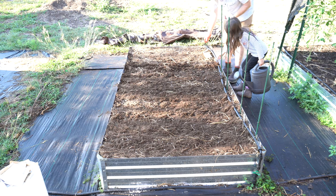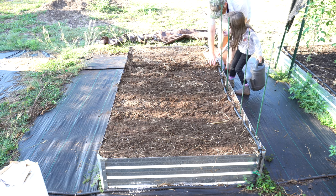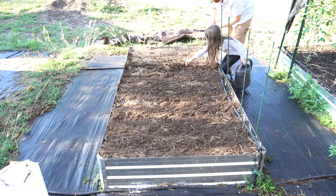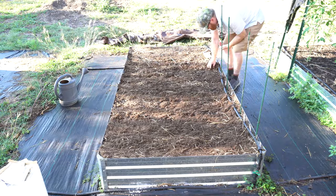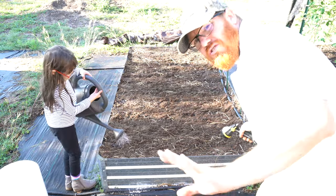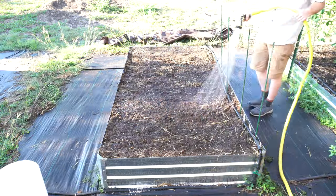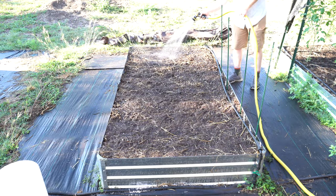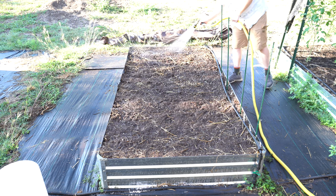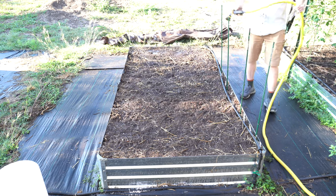Right there? Yep, perfect. All right, now we just water everything down. We didn't plant over here at all, but might as well wet it all down — keep it all even. All right, so we've got everything planted.